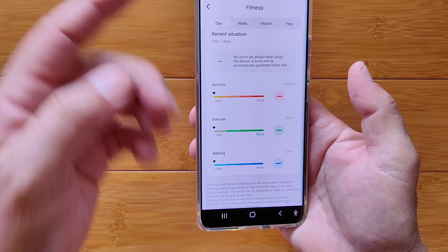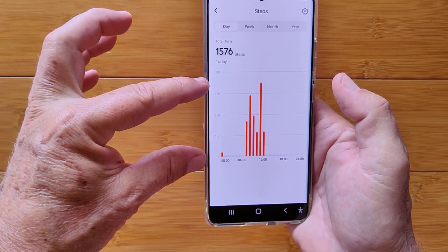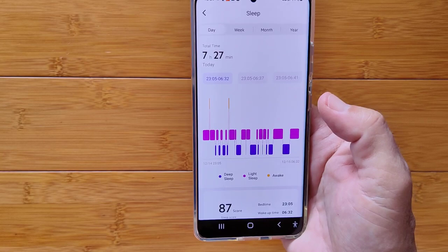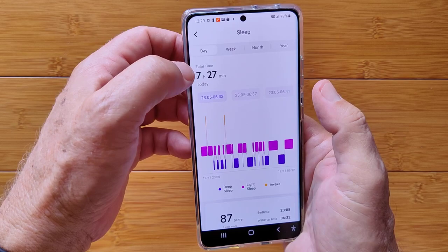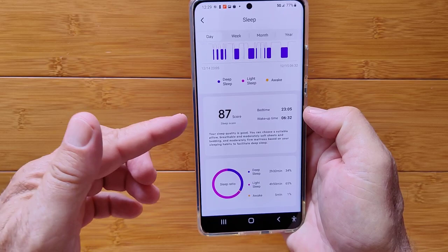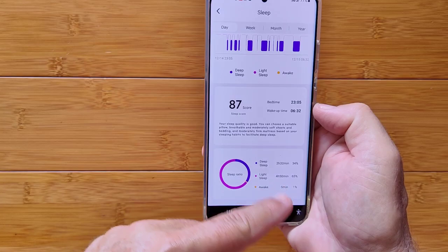Drilling down, you get a detailed step count broken out by time of day from midnight to midnight. Sleep data shows your sleep chart with total sleep time — for example, 7 hours 27 minutes broken into deep, light, and awake time. There's no REM tracking on this one, but you get a sleep score you can work to optimize over time.